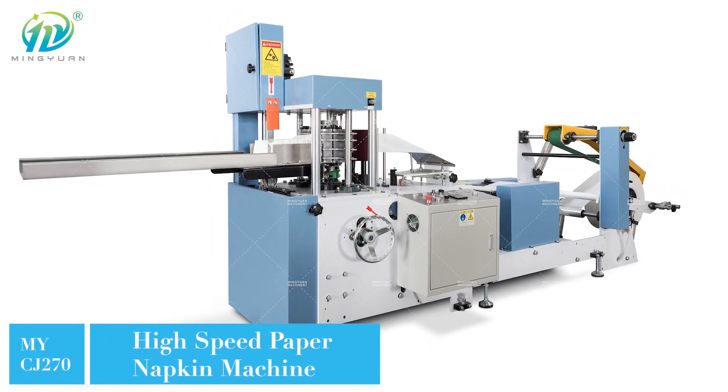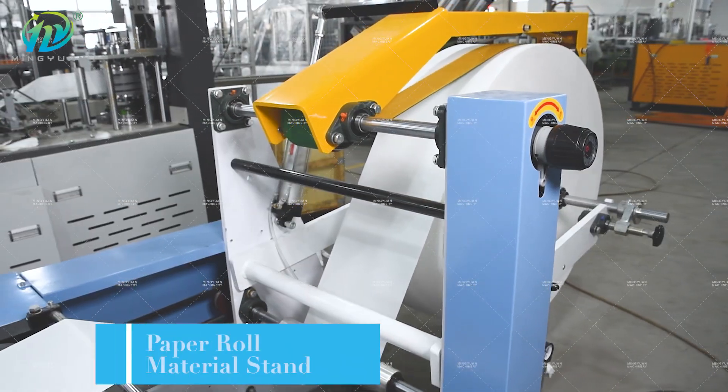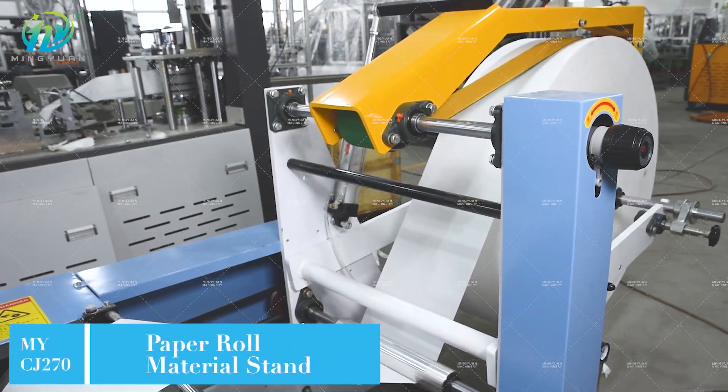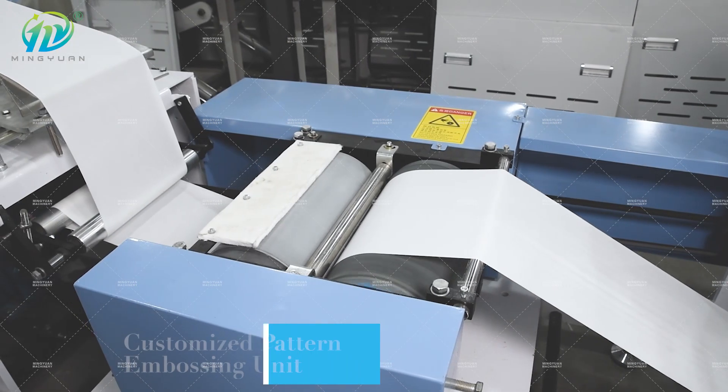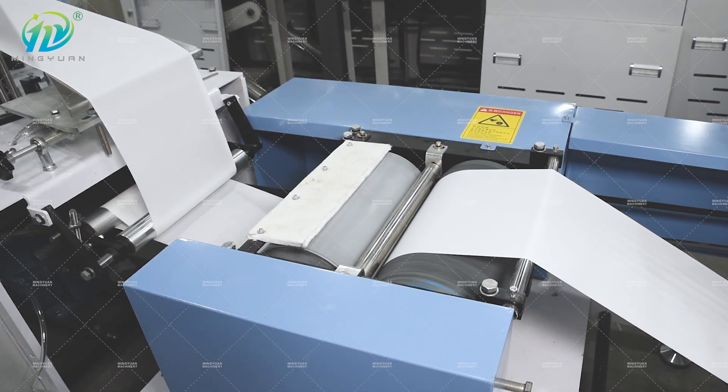My CJ270 high-speed paper napkin machine speed is 600 to 700 pieces per minute. The full process includes embossing, printing, folding, cutting, and electronic counting.